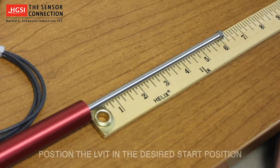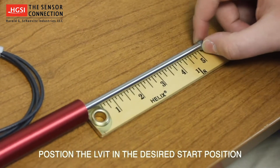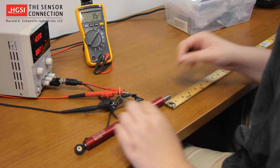To begin the Senset calibration process, position the LVIT in your desired start position. For this example, we will reduce the sensing range of the unit by 2 inches, giving us a new total range of 4 inches.